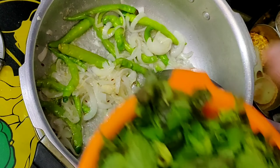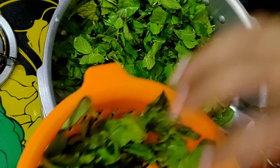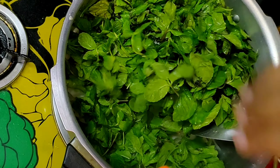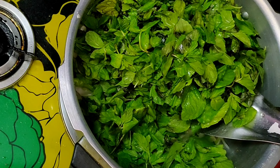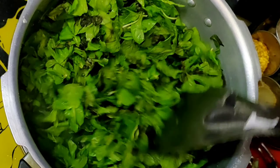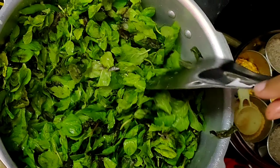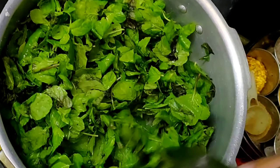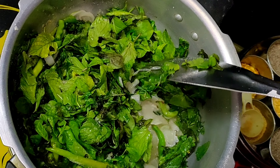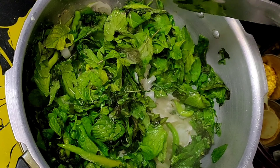Let it cook for a while to dry. Add the rice and fry it.